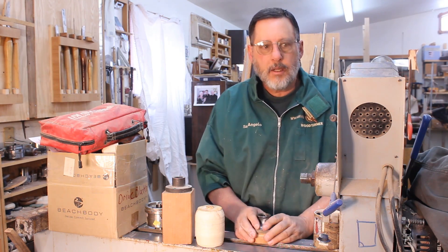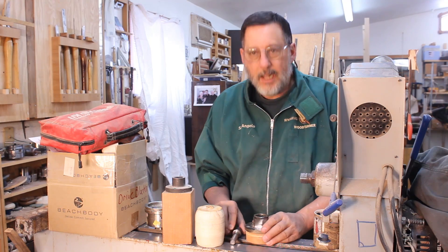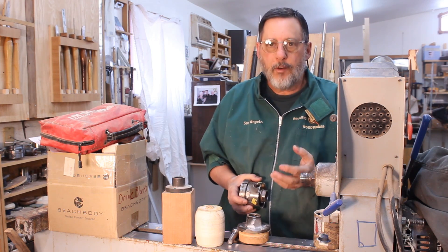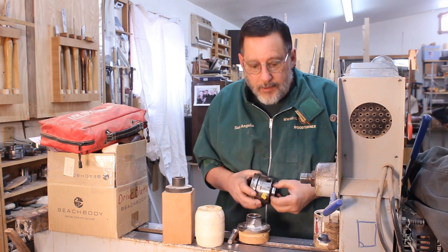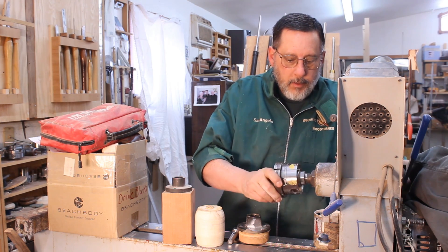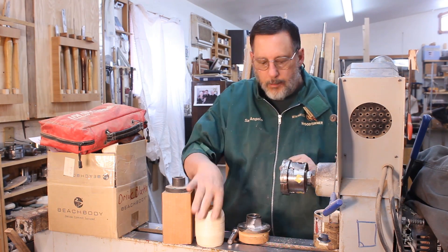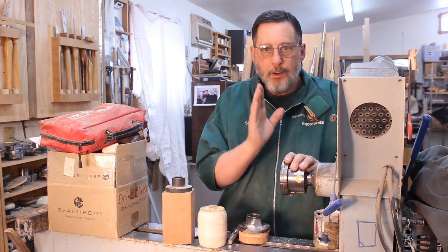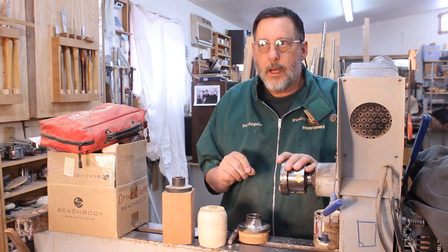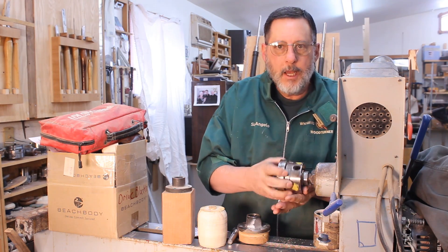Let's move on to chucking things onto your lathe. If you have lots of options, you can always pick a safer alternative. A scroll chuck is always a good option — you can put something on there very securely. If you're not sure, bring your tailstock up for extra support. I often do that just because it lessens vibration.